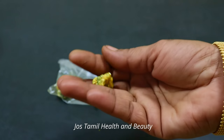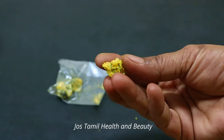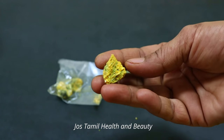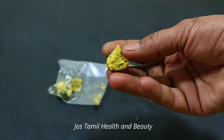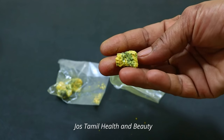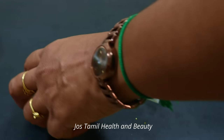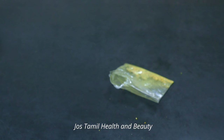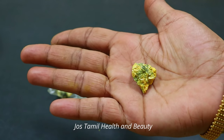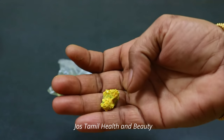I am confident that you want to do this the right way. If you have any problem with your hands, you can also apply it to your hands.